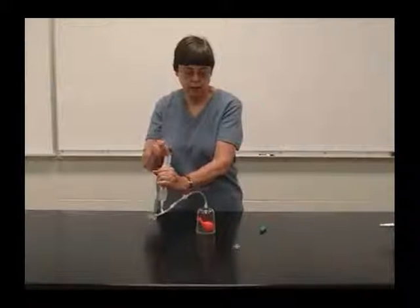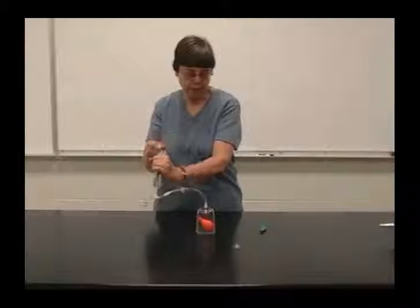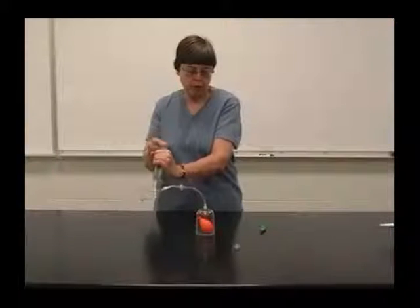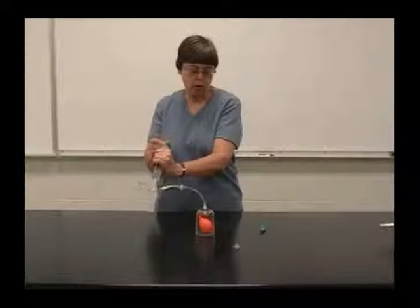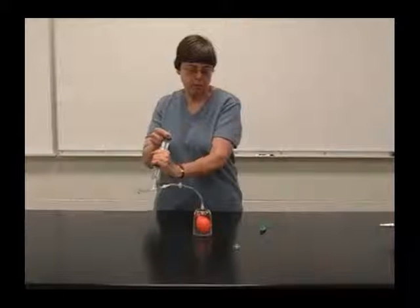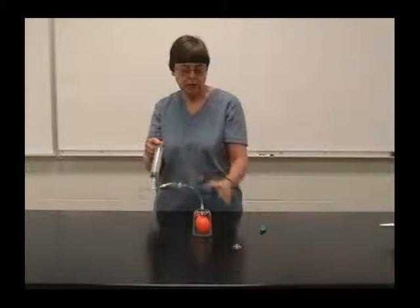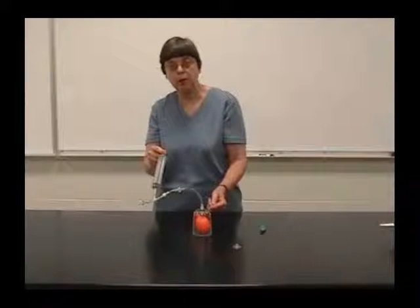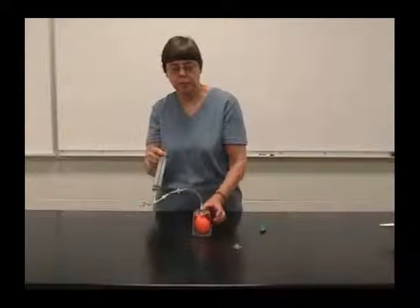So again, we'll start pumping. As we remove air from the vacuum jar, we're also lowering the pressure in the vacuum jar. The pressure inside the balloon stays essentially the same. So there's pressure inside the balloon greater than the pressure outside the balloon, and the balloon blows up.